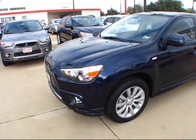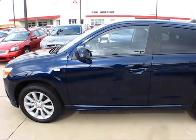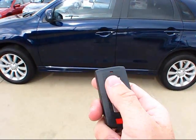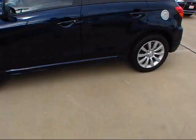This particular Outlander Sport wears the Cosmic Blue Metallic exterior. This particular vehicle is also equipped with Mitsubishi's Fast Key Smart Key Entry System, which allows complete remote-free access into the vehicle, along with a standard push-button ignition. Gaining entry is as simple as having the key fob anywhere on your person — a prime example being here in my pocket.